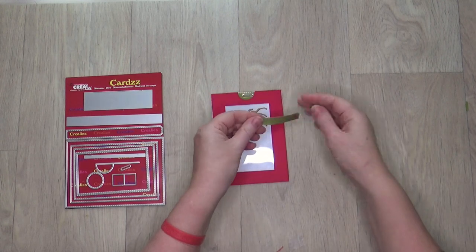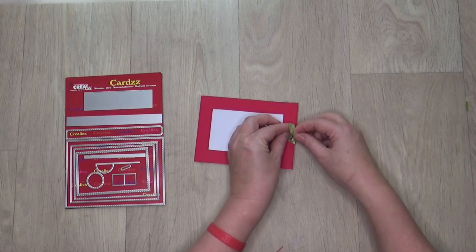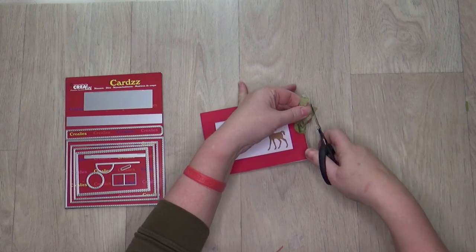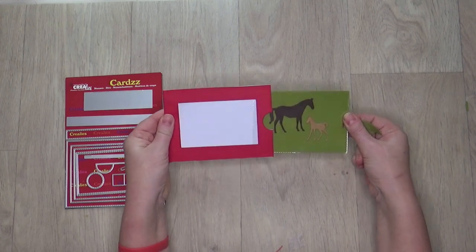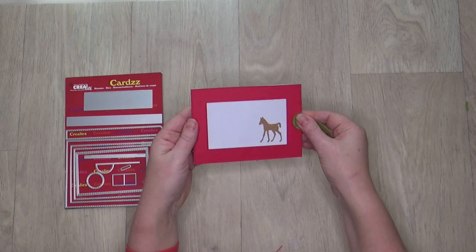Thread a piece of ribbon through the opening. When you now pull the ribbon, the green rectangle appears and the horse and the figure are together. Your card is ready for further decoration.